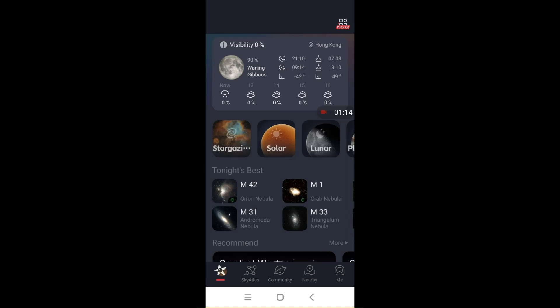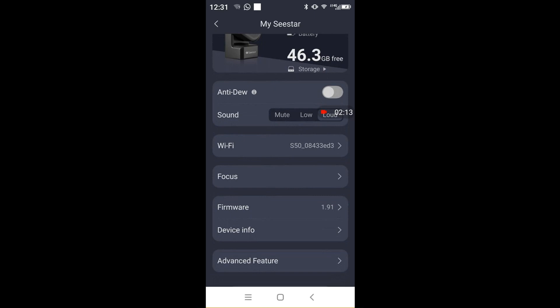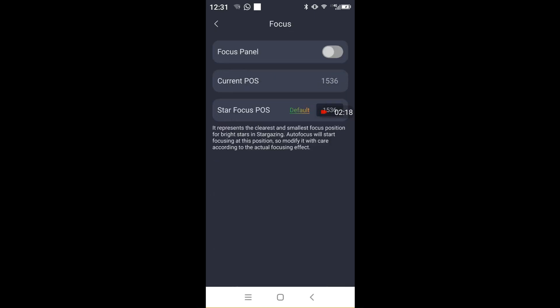To access other functions of the app, just press on the name of the unit's network above the battery indicator. In this menu, you can access functions like anti-dew, enhanced exposure time settings, compass and level sensor calibrations, as well as setting the unit to save all frames for further stacking and processing yourself.